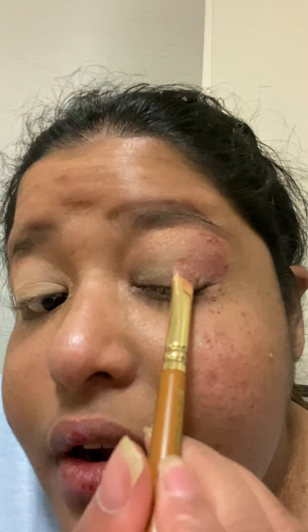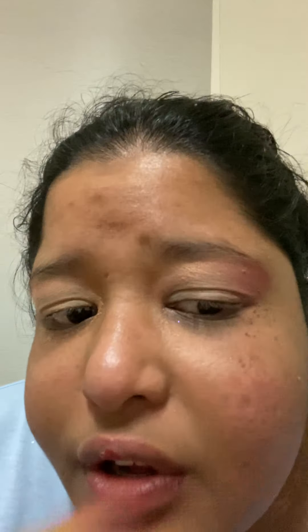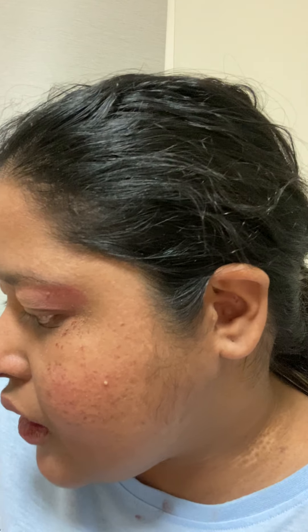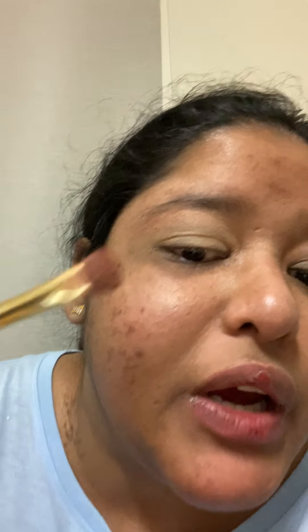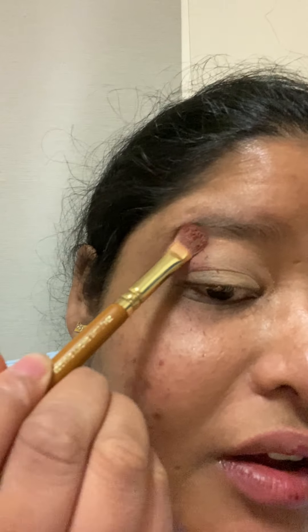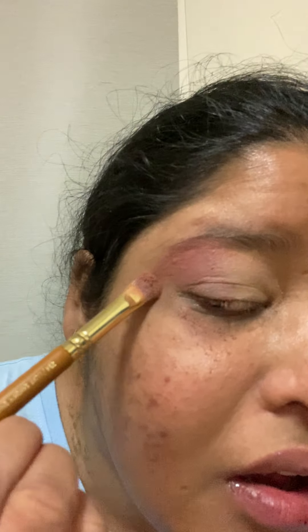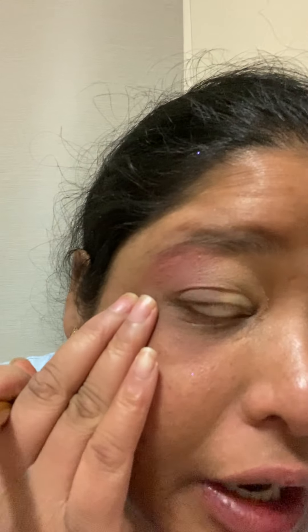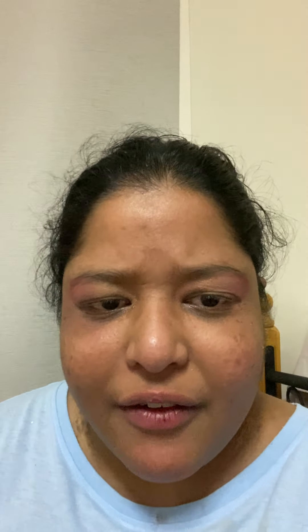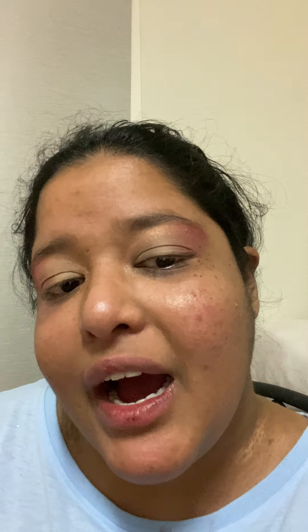So I'm gonna apply it just like that. It's pretty simple — just a simple color. I'm doing nothing big, so I'm doing the same thing to the other side. This is the look that I'm going for. I really like these colors — they're really pigmented and they just suit my eye. It's so pretty.